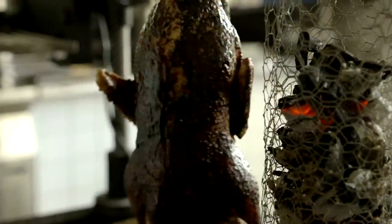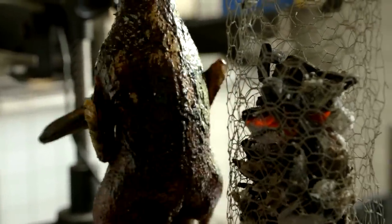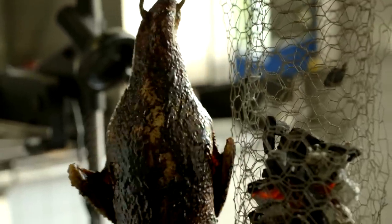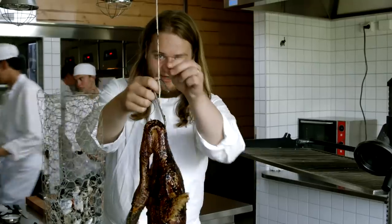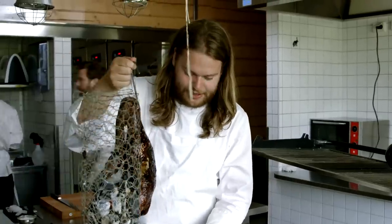This has been hanging now for an hour and a half, and it's actually already cooked — it's gone much, much faster than I expected. We're going to take it down and bring the little sauce with us and just carve it.